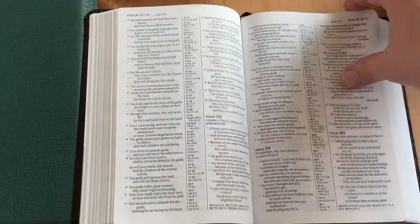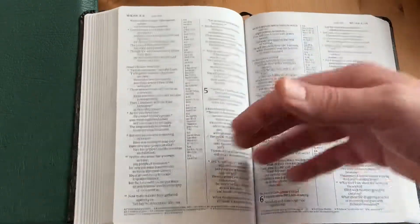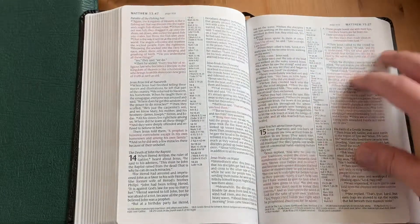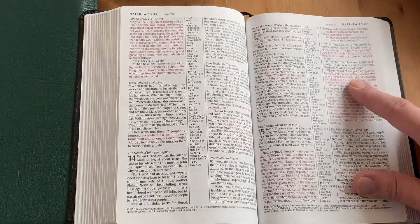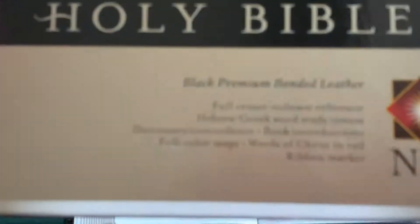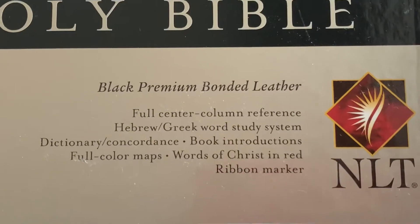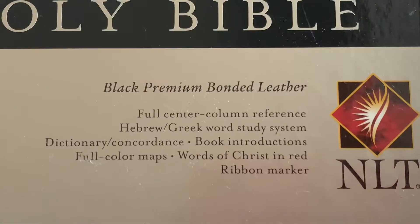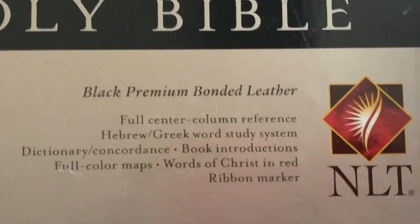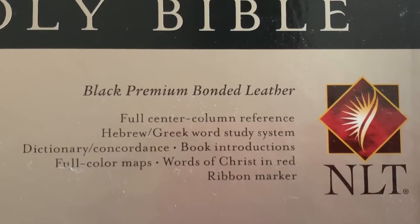Since it's sewn, I can always get it rebound someday if I decide to go that route — though I doubt I ever will, because I have enough Bibles that I doubt I'll wear it out. It's Words of Christ in red. The box says 'Premium' — I'm curious what makes this bonded leather premium. It doesn't specify the type. Maybe it's just a nicer version, or maybe they said 'premium' because that's a good word.